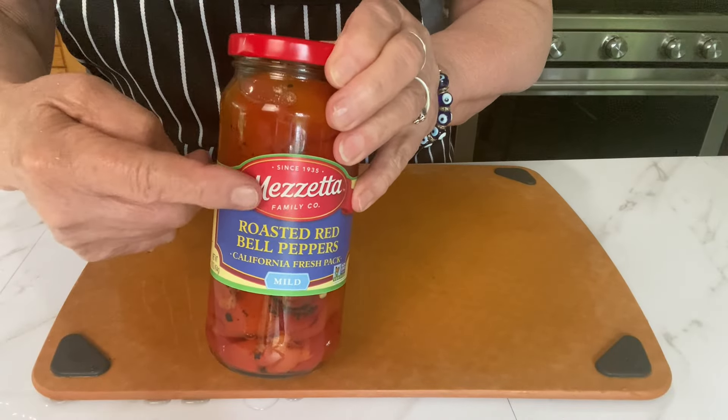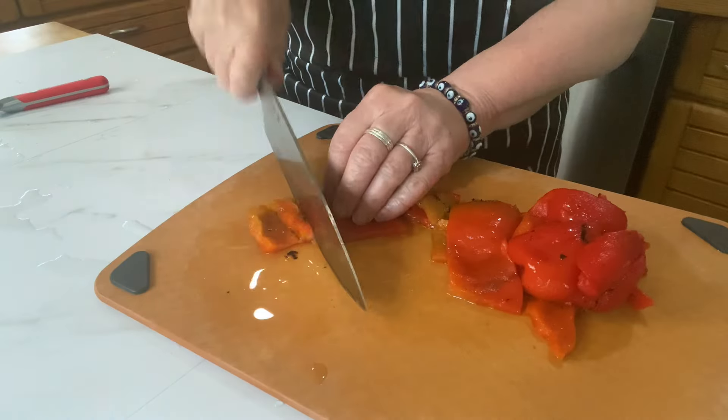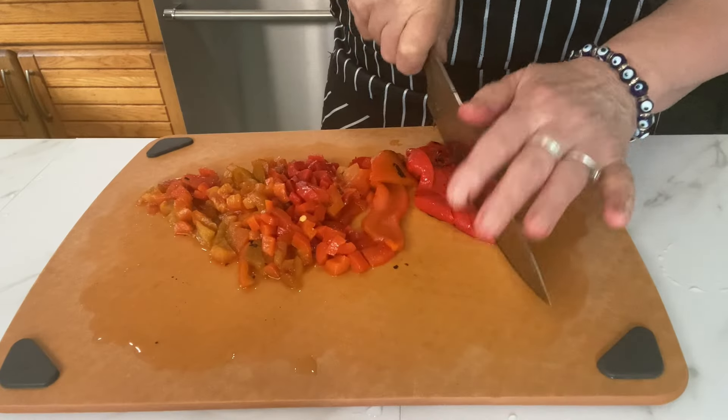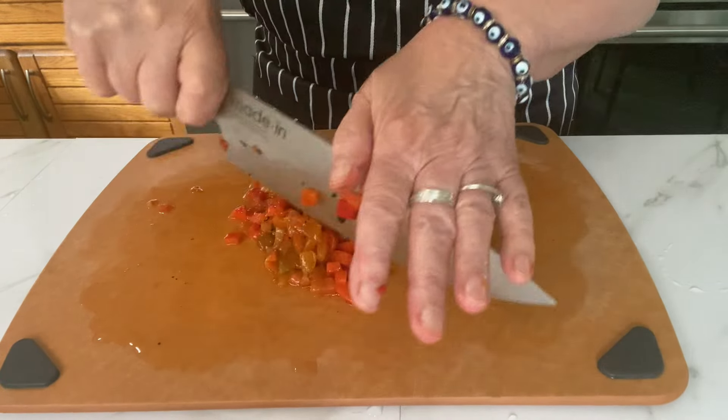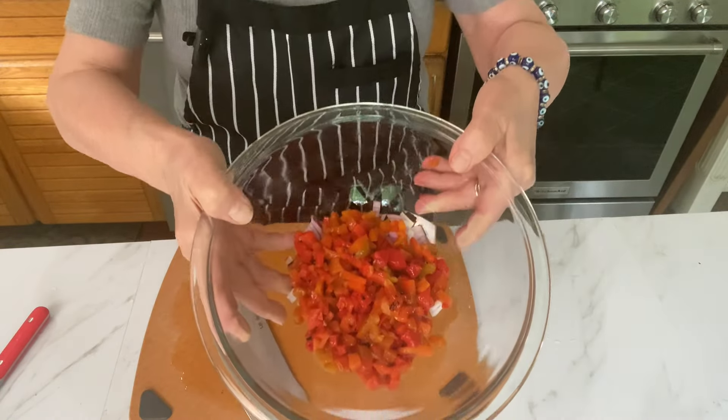I have some jarred roasted peppers here and you'll want to take them out and measure out about one cup. Then chop them kind of small. They're going to be so delicious in this salad. You can now add them to the chopped onions in the bowl.